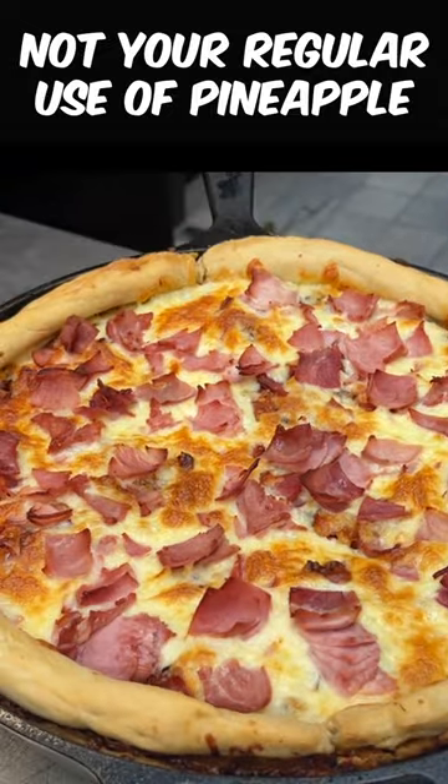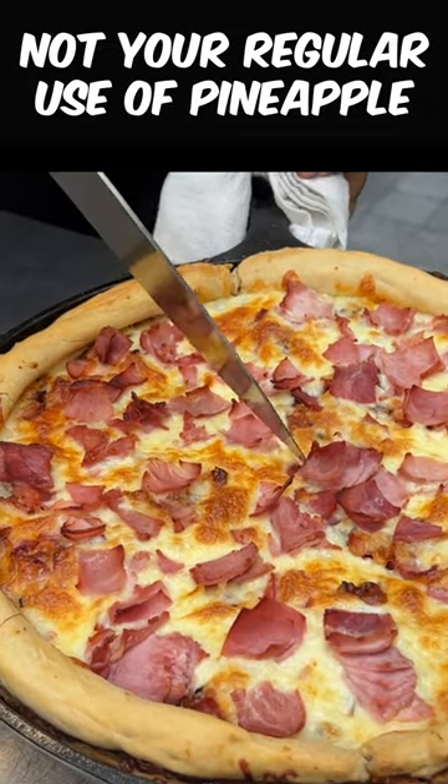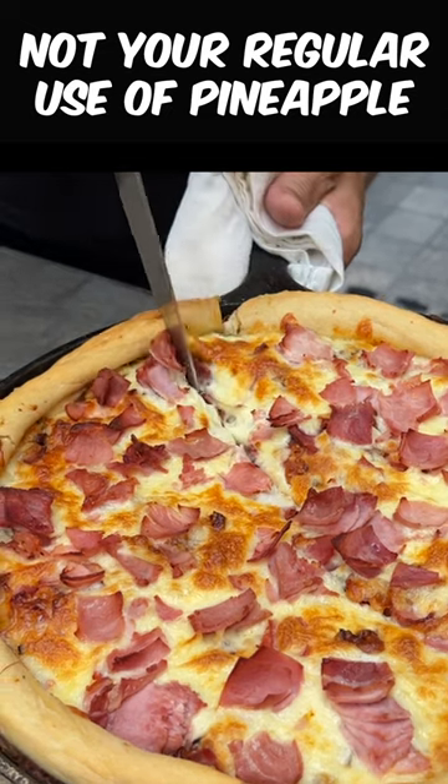All right, our pineapple pizza is hot, fresh from the oven. Let's cut a slice of this.